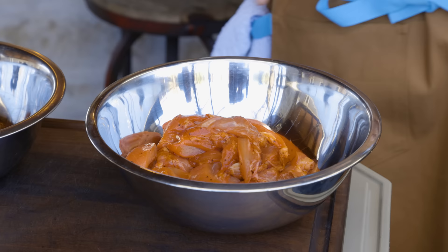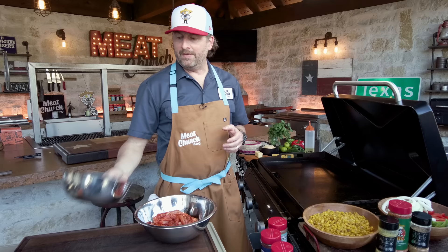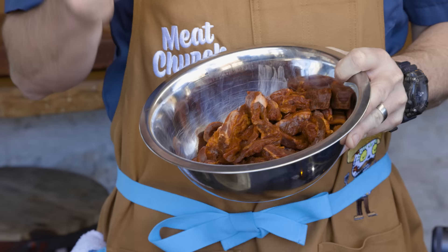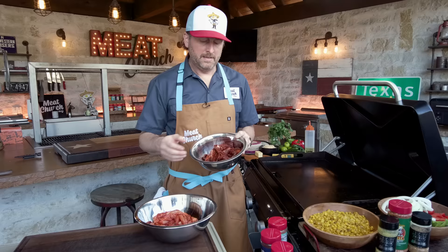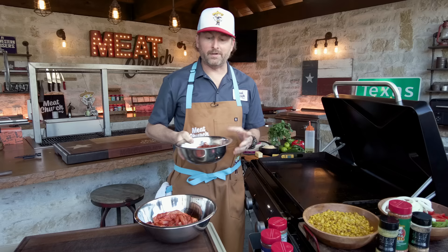Now on to the star of the show — the meat. I bought marinated chicken thighs. You can use breast meat if you want, but thighs are where the flavor is. They're juicier, harder to dry out. I've taken whole thighs, scraped the fat off, and cut them into strips. I also took the marinated beef, which sometimes is skirt, sometimes it's flank. If you're not buying it from a Mexican meat market, I love to go to Costco and buy sirloin flap.